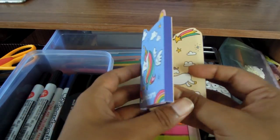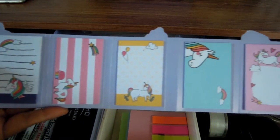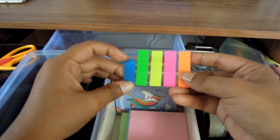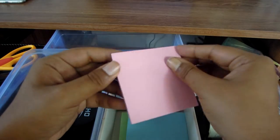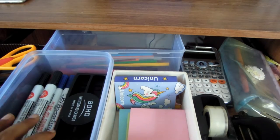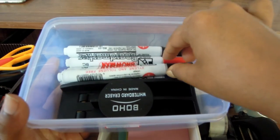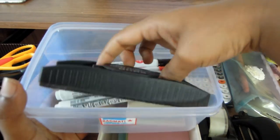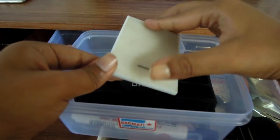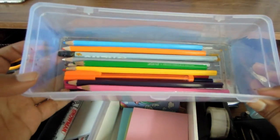Next is a storage box I got from Miniso. I have unicorn sticky notes from Masala Beads in all sorts of unicorn designs and different colors. I also have neon transparent page indicators, pink sticky notes, a blue sticky note, and green sticky notes. Moving to the next box, I have board markers in blue, black, and red, a whiteboard eraser, and a mirror from Miniso so I can check myself out while studying!